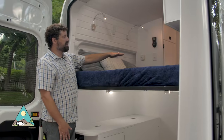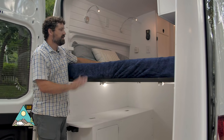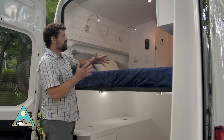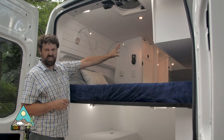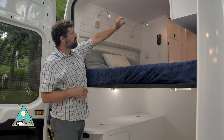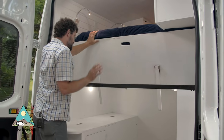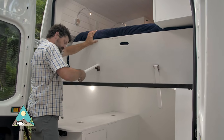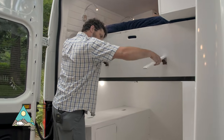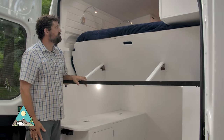We showed how the bed flips up to face backwards — it also flips up to face forwards, which is a really nice feature for sitting up in bed. You could have a TV mounted in that upper cabinet or maybe an iPad holder on the ceiling. The legs come out and sit right into the back brace for sitting up in bed to face forward.